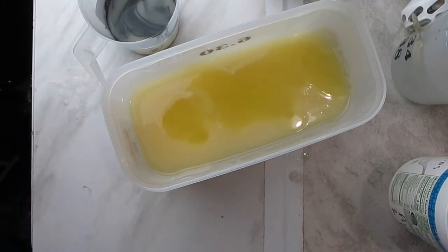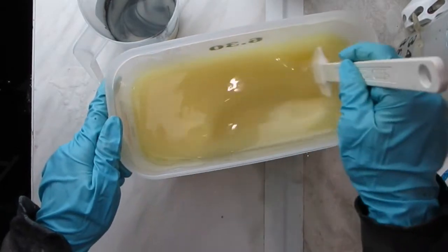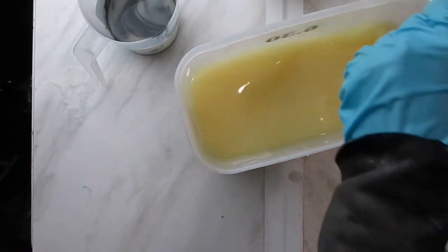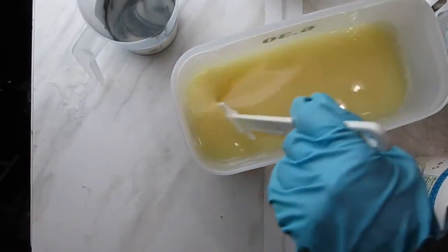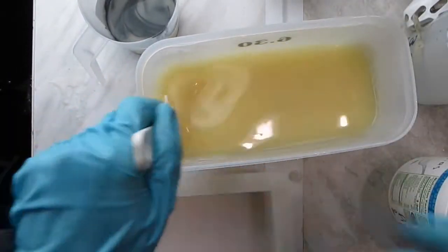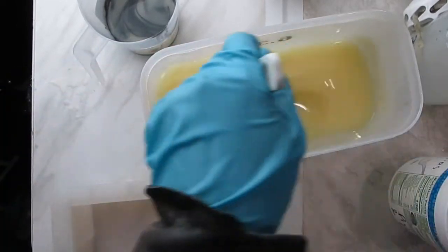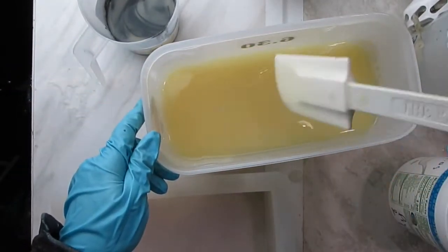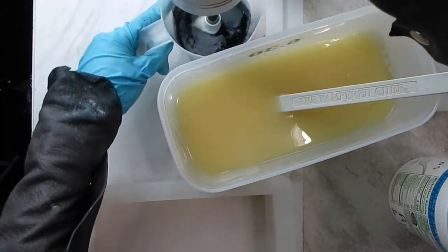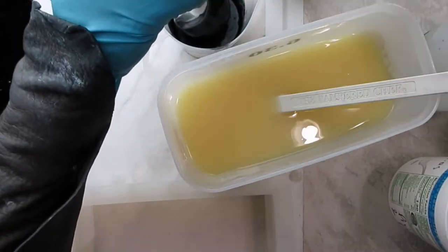I am adding the fragrance to the main body of the soap. It has a very small amount of vanillin, so I don't think it's going to discolor to brown — and it hasn't, even weeks later. This is my first time working with this fragrance, so I'm being careful, stirring with a spatula and monitoring for any signs of acceleration or the batter getting too thick too fast.